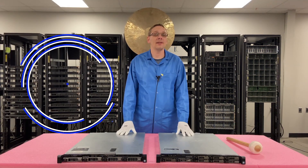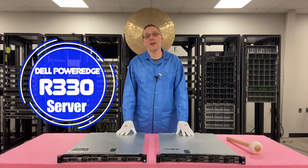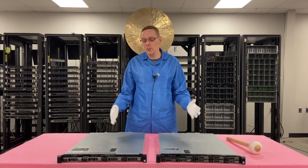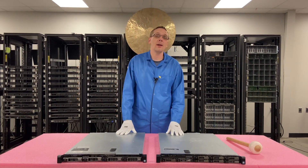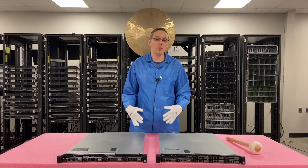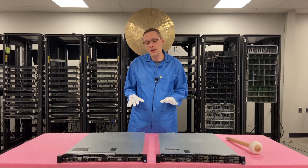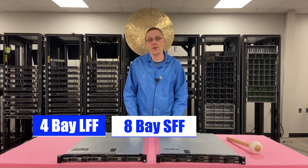Thanks for stopping by today to learn a little bit more about the Dell PowerEdge R330 server. This video is going to be focused on the different types of R330 chassis — and really there are three types. We're going to focus on the two primary ones that we sell, which are the most prevalent ones in the market: the four bay large form factor and the eight bay small form factor.